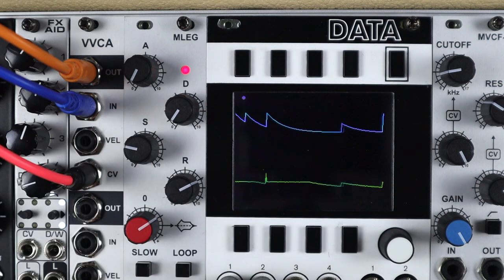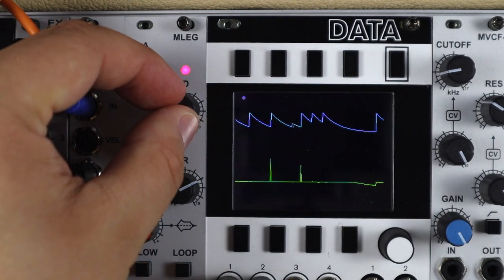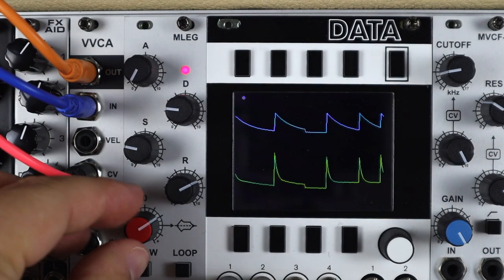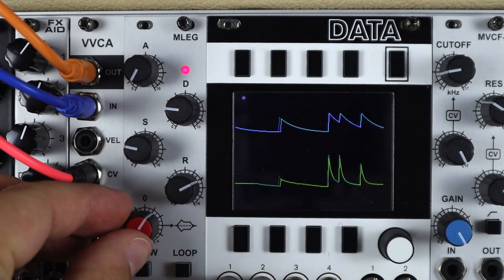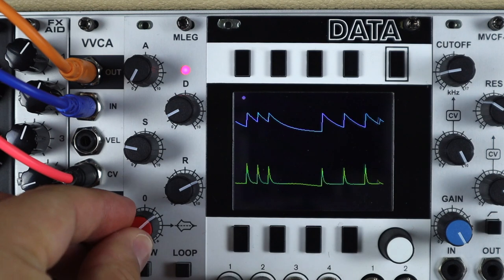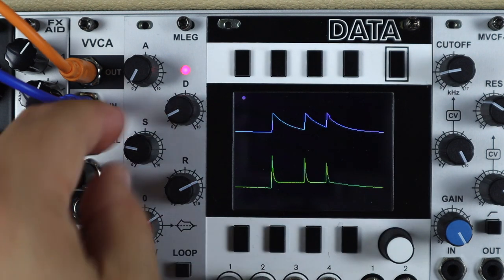Another way to approach this is to actually tune up with a sustain, add this release, and then add an additional spike with that decay. I find I can often be that bit more dynamic if I can vary the gate length coming into an envelope, using an ADSR to control the pitch when synthesizing percussion.